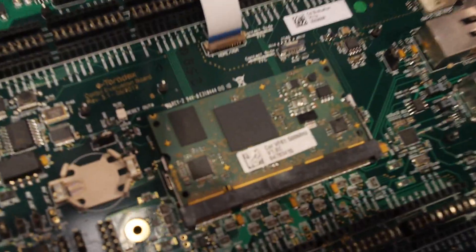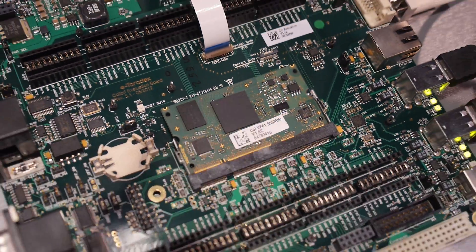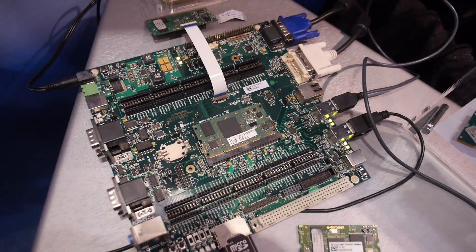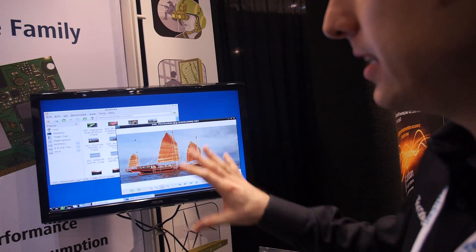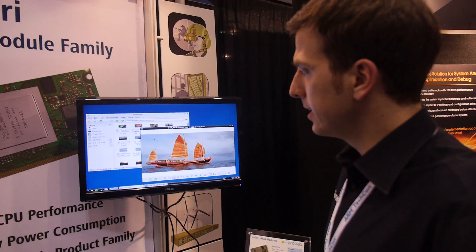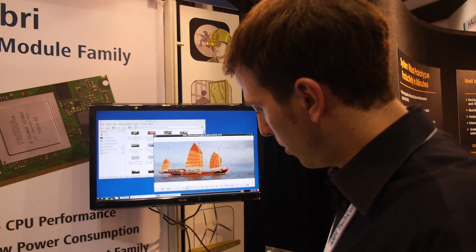You can see it here connected in our Colibri evaluation board. It's the hardware development platform and it's actually running Linux in XGA resolution. This is our open embedded Linux environment and it's ready to go.